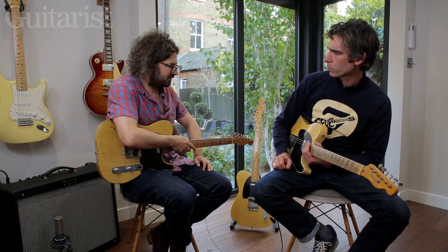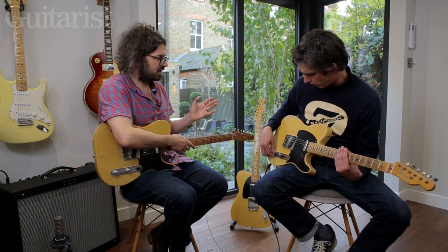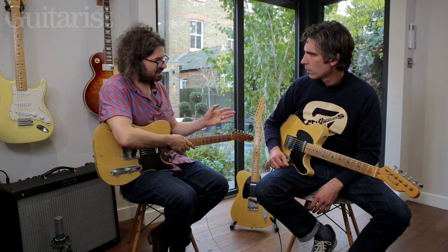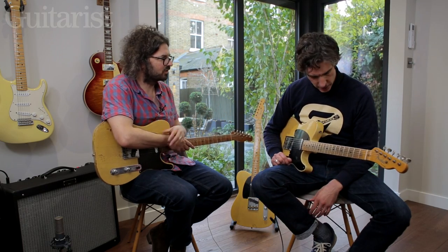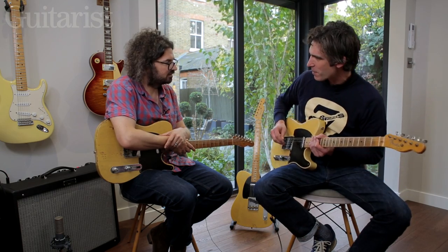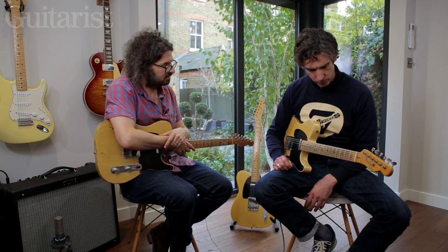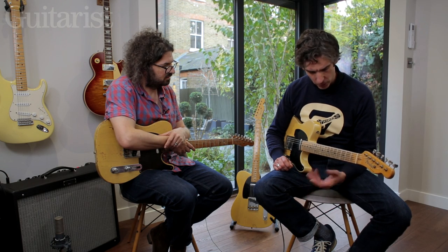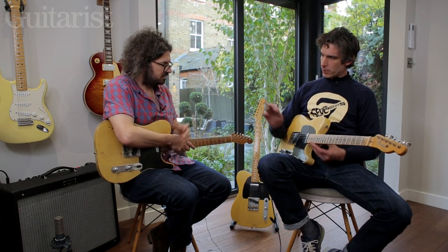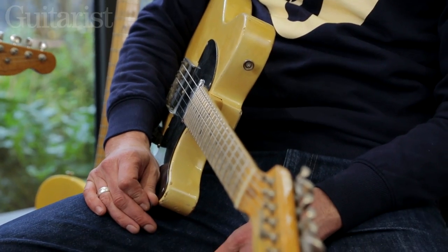This is such a classic sound. What I'm struck by is, we talk about that Fender twang and the snarl, but actually there's that depth again. It's not what you expect straight away from a later Telecaster — a lot more depth than you might initially think. But very different guitars, these two, in many other ways, separated by only two years.